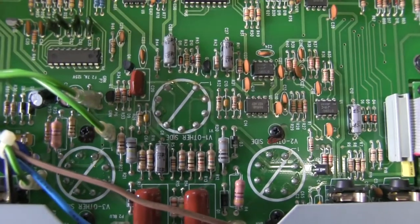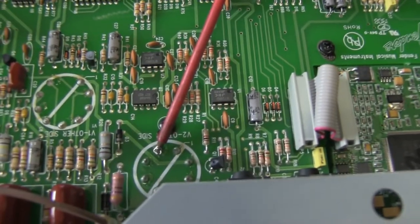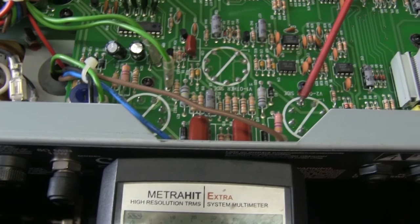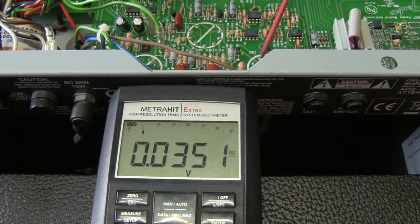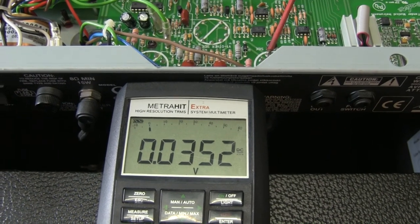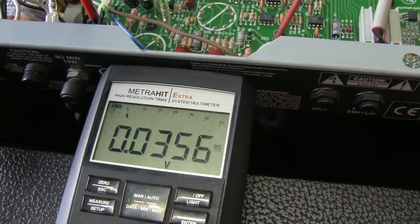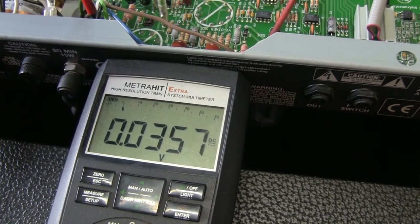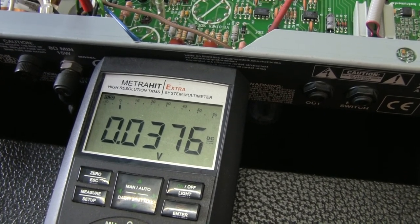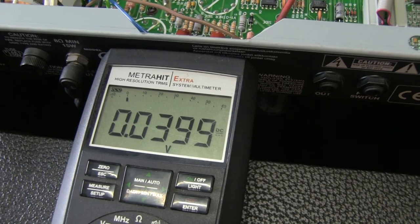What I have to do now is take out my multimeter and connect it to the test points. The meter is connected to ground and to pin 8 of the tube. I'm going to plug this in and wait a few seconds for the voltages to rise. It's at 35.2 millivolts — close. After a few minutes, we're at 35 millivolts DC, so I'm going to turn the little potentiometer just a little bit. Yeah, it's good like this.